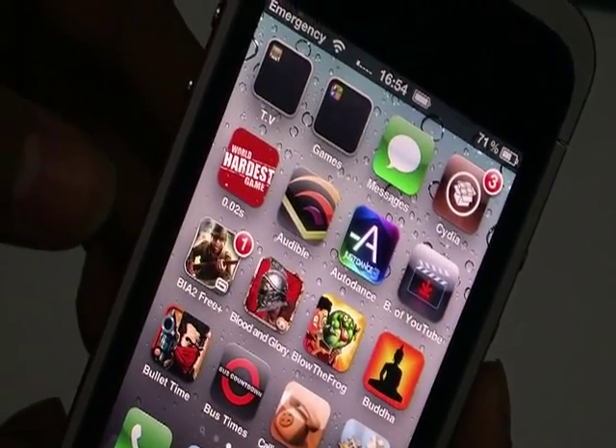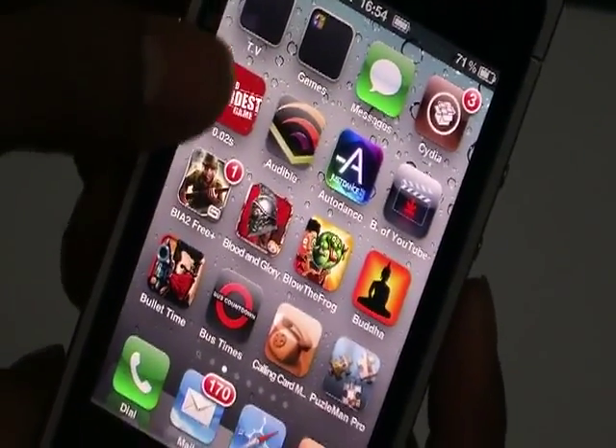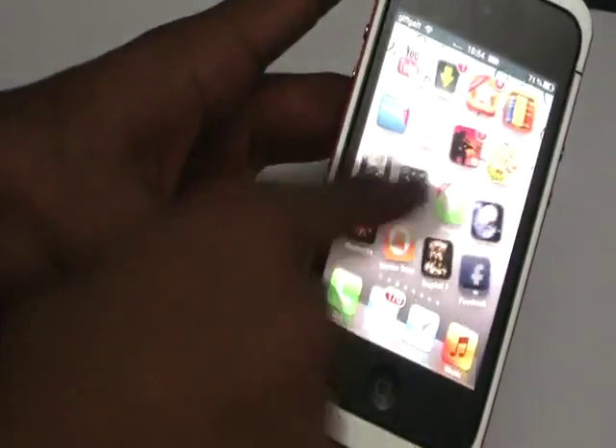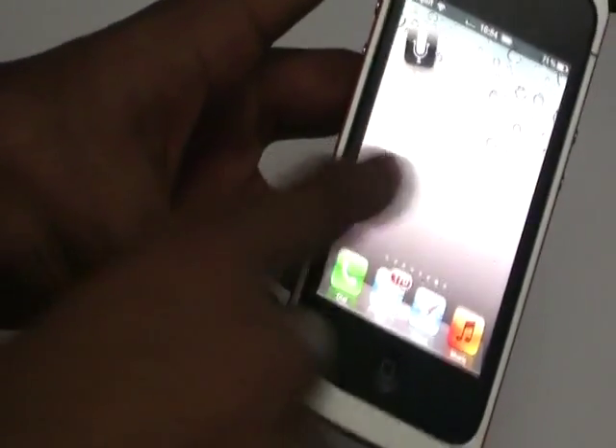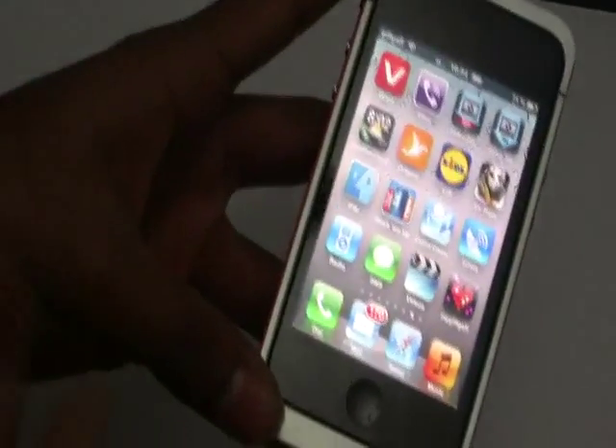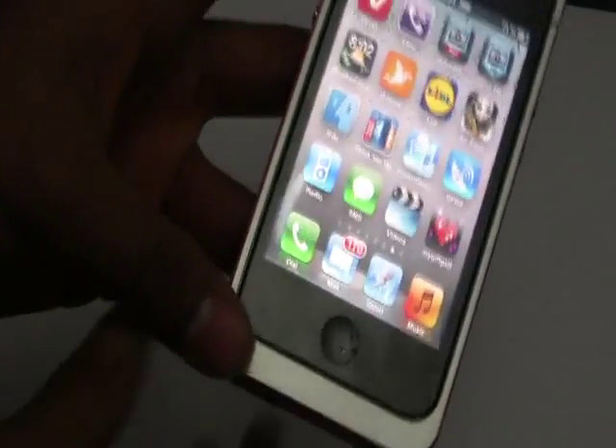It's searching for my SIM card — there you go, it's found the gift card. Now I can make calls, send texts, do everything basically that an iPhone 4 can do. If it's an iPod 4 it connects as iPhone 4, if it's iPhone 3 it connects as iPhone 3.